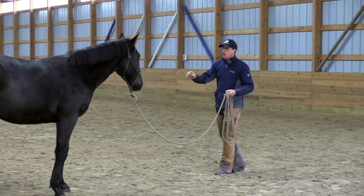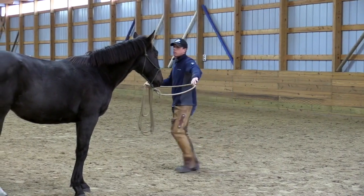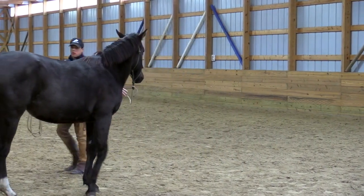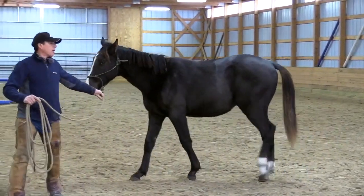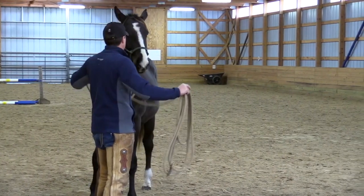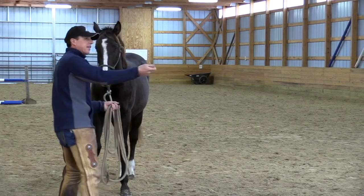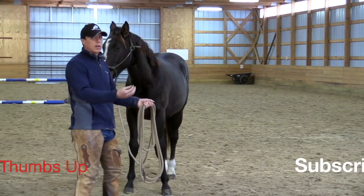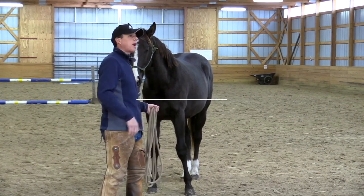In other words, when we can talk to the hind legs, we are talking to that horse's main drive system. I could take a horse that's standing still, offset the hindquarters, and walk him forward. We could take a horse that's pulling on us, dragging us, and offset the haunch to have him turn and face us. Do you see how important the hindquarters are?